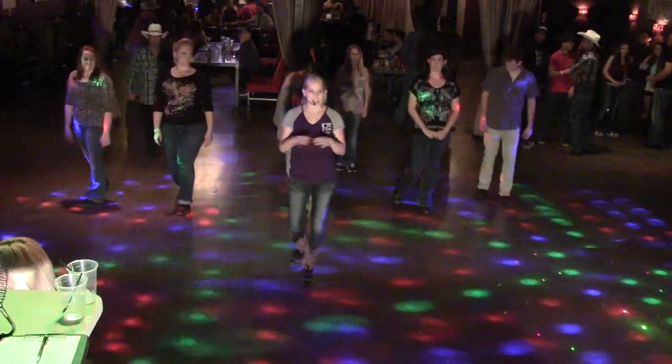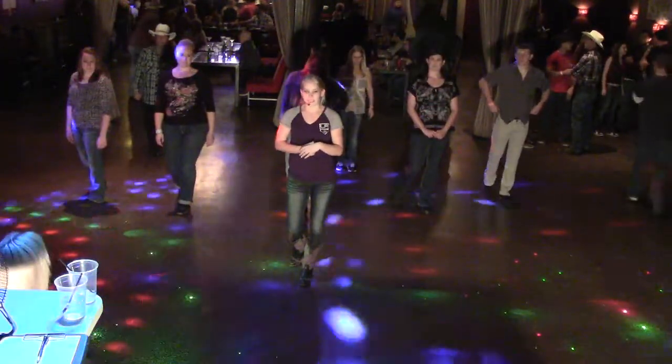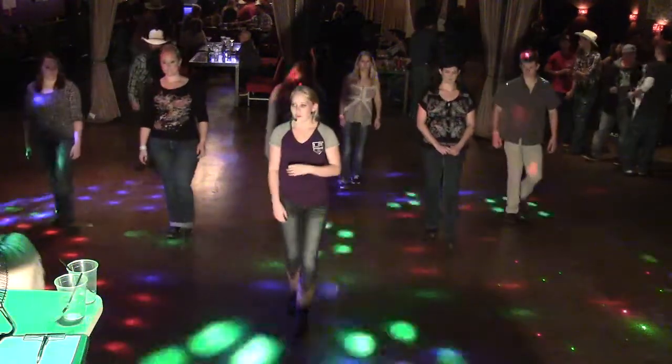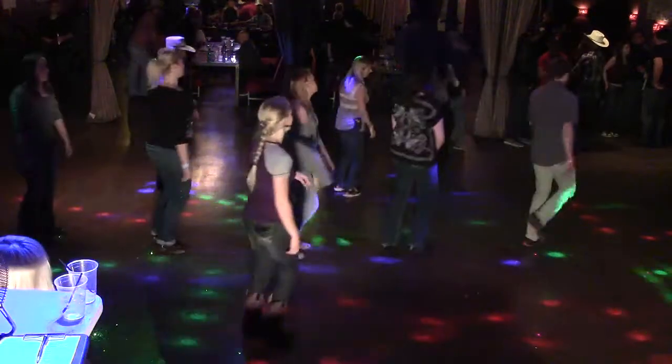Alright, you're going to do that entire segment all over again. From the beginning, so five, six, seven, go. You walk, walk, shake your hips. Rock, recover, and a left-right-left.